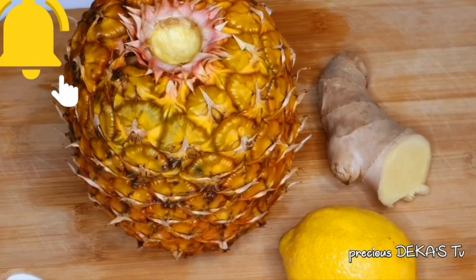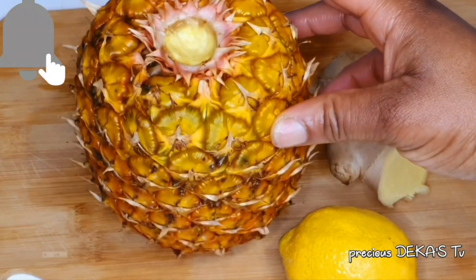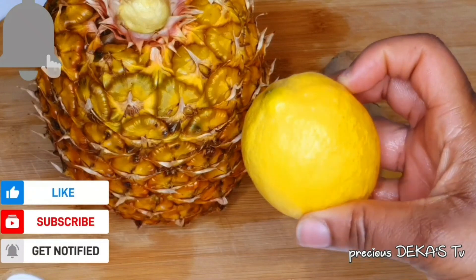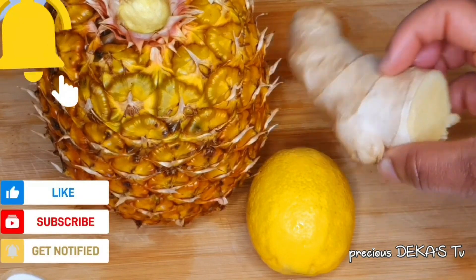To achieve this special pineapple juice, these are the things I'm going to use: first, pineapple; secondly, lemon; and the third one is ginger.